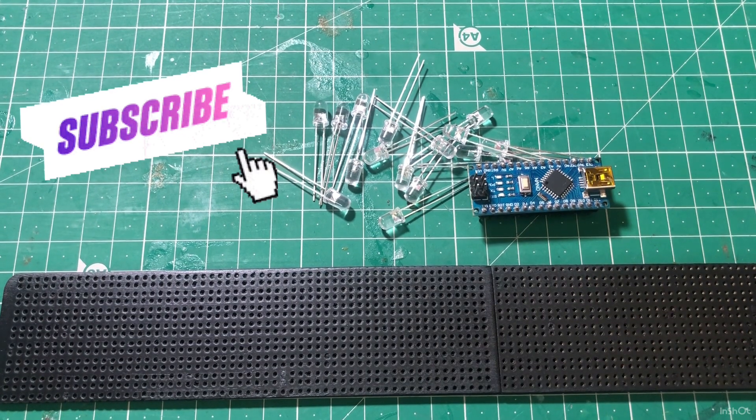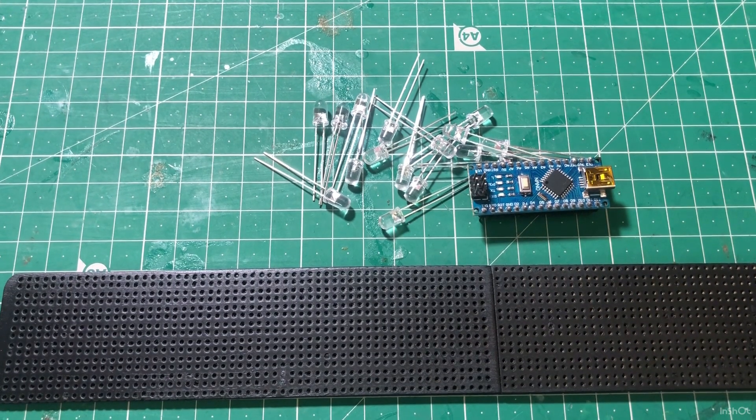Welcome to Juo Art and Crafts. Today we will see a clock with a LED feature. If you like this video, subscribe, share and like this video.